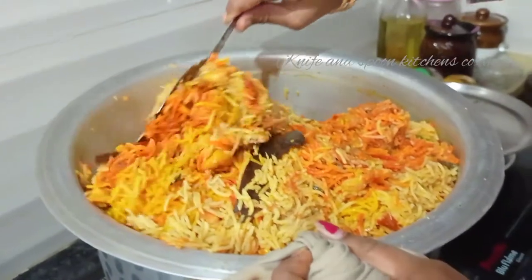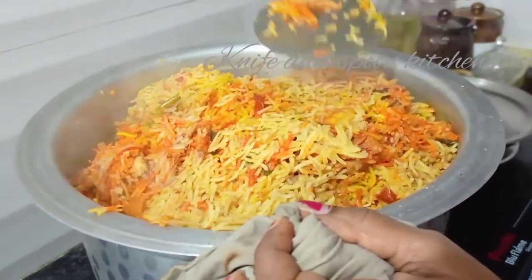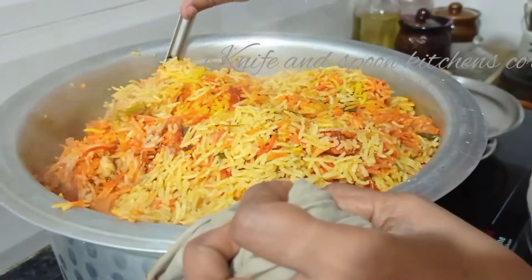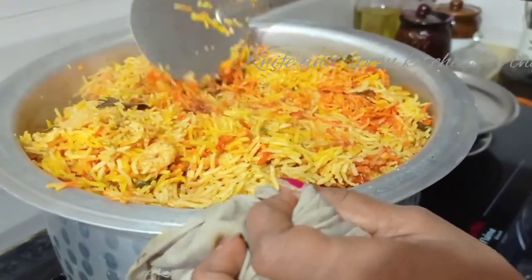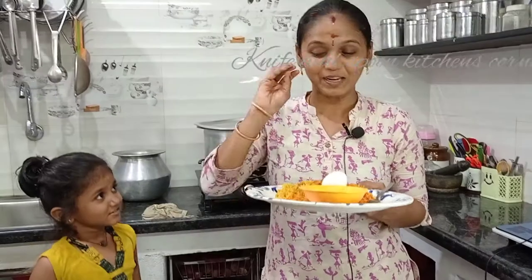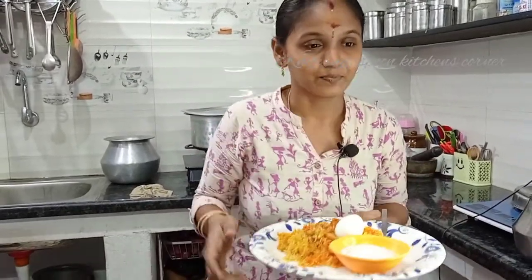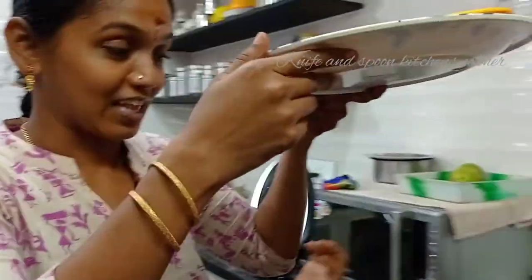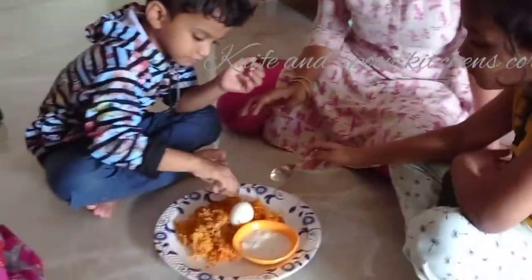We are ready for prawn biryani. We are ready for rice. We will mix all the colored food and we are ready for plating. Let's eat some prawn biryani. Try it — it's a good season!